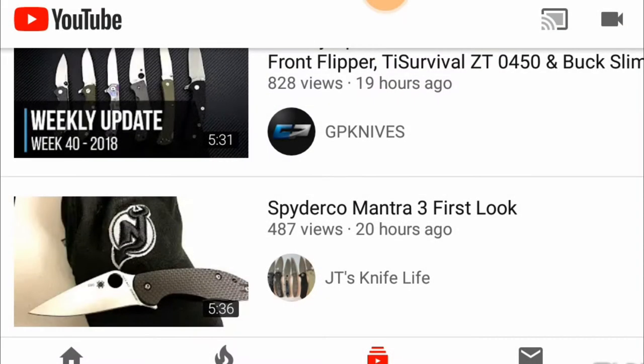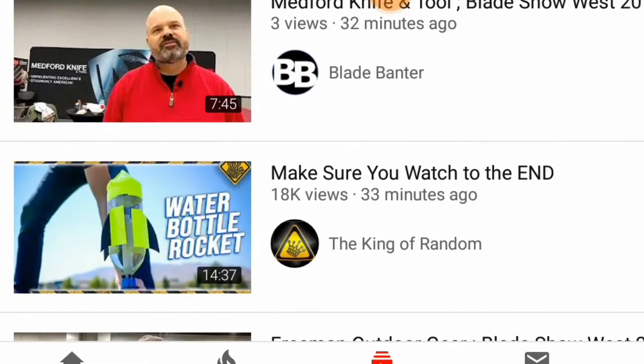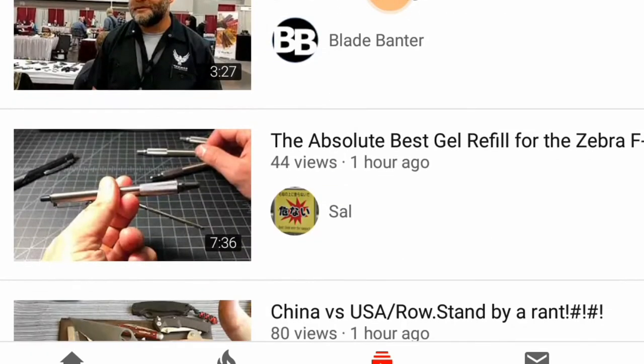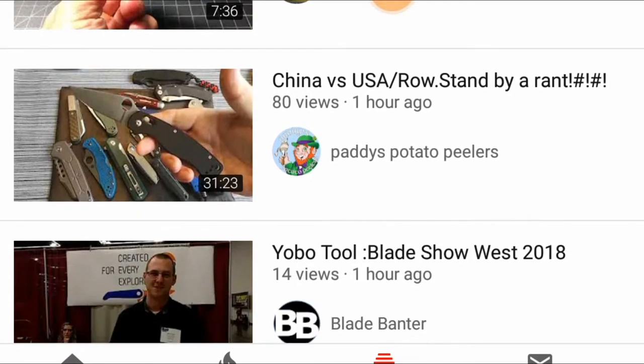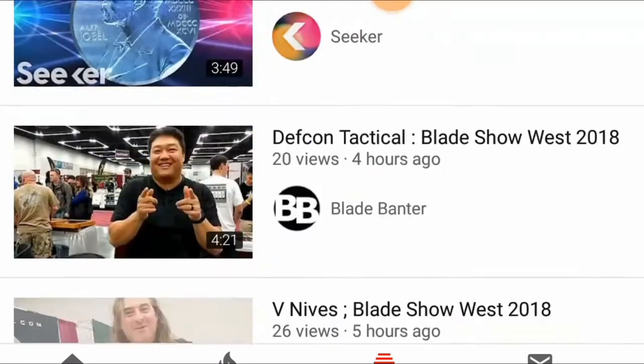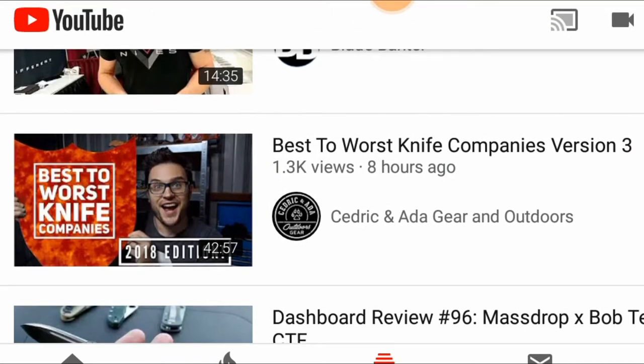JT's covering a Mantra 3. First look. Let's refresh the subscriptions. Play chill coverage, DIY bottle rockets, EDC pens. Patty Rant - that'll be a good watch. Let's see what else we got. Cedric and Ada, best to worst knife companies. Let's start there.